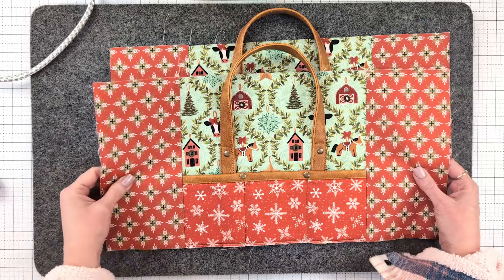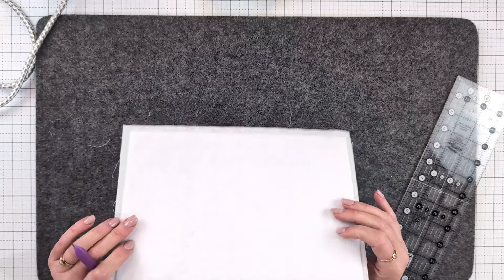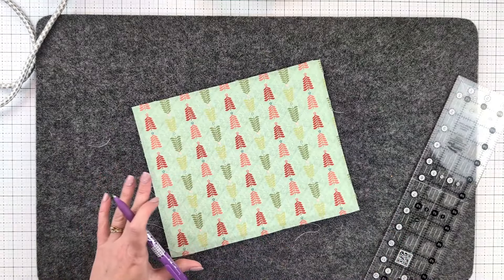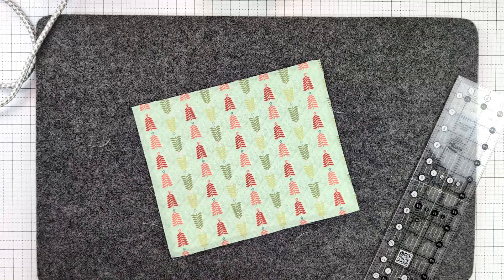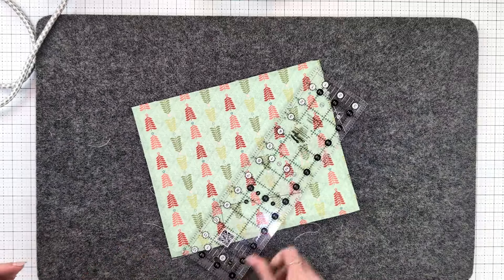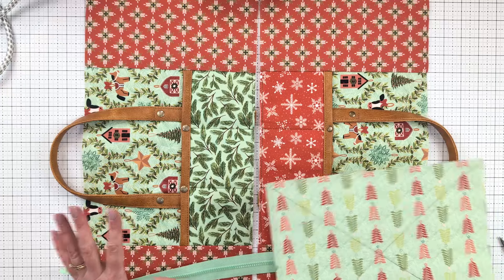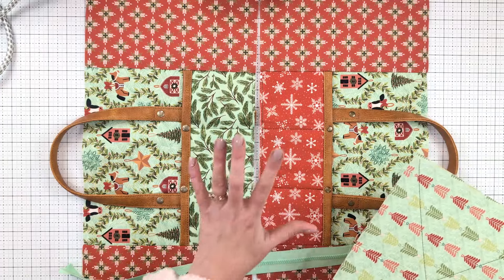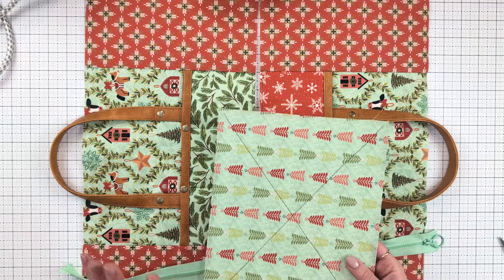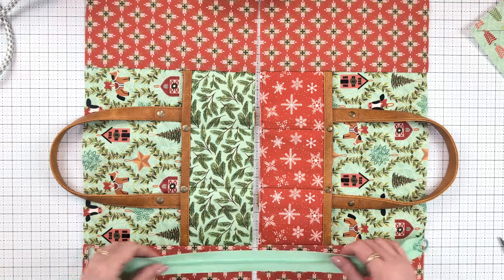Both exterior panels are now prepared with fusible fleece on the back. You might like to add a decorative row of top stitching down each side where the panels join — that would be a really cute addition. Grab the base with the very heavy interfacing attached. I'm going to quilt some lines through this — you can do as many or as few as you like. I'm just going to quilt a basic X on this today.